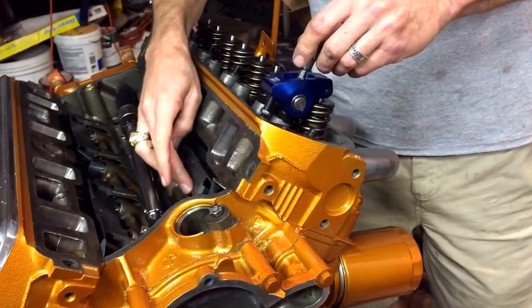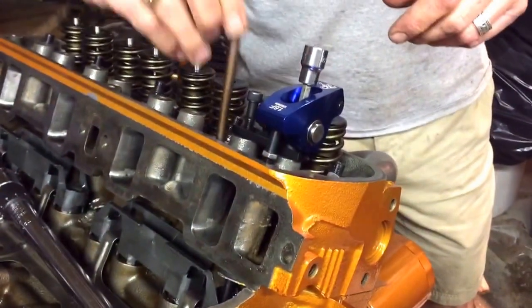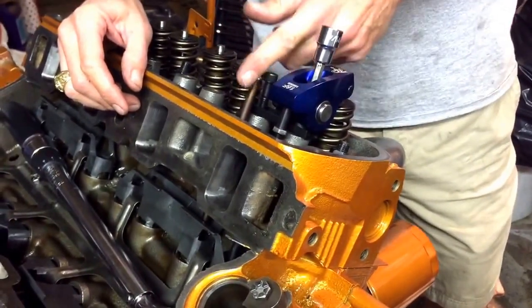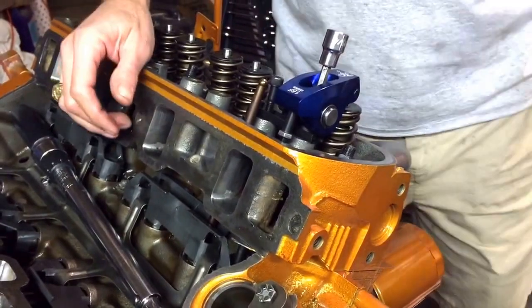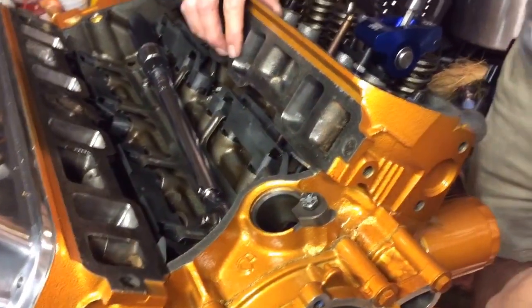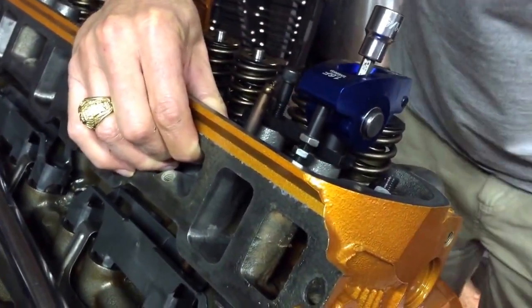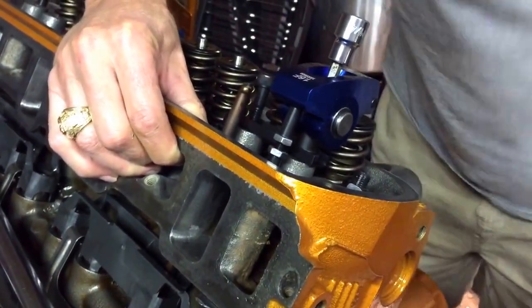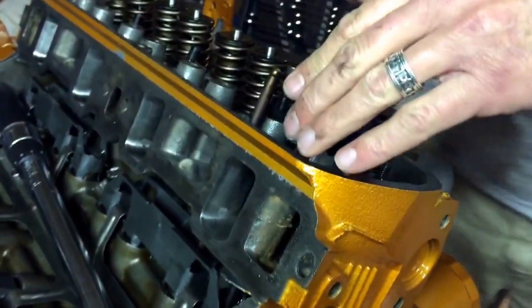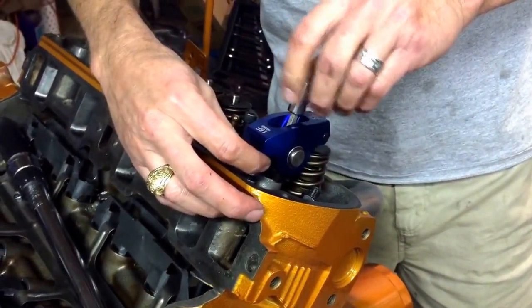One thing I didn't mention: you need to make sure the lifter is all the way down when checking. To confirm the lifter is down, make sure the opposing lifter on that cylinder is up. You can rotate the motor over and watch the lifters rise. If the opposite lifter is up, the one you're working on has to be all the way down. Testing again at 6.3 — which worked in other places — I'm trusting this is the right dimension.